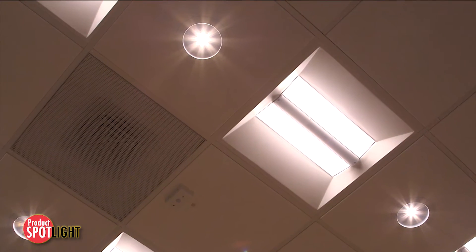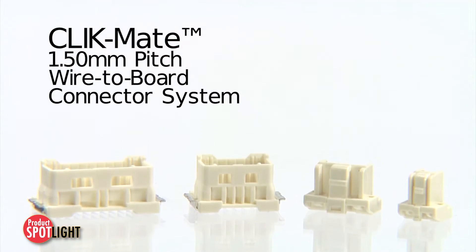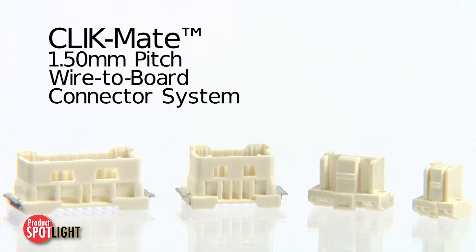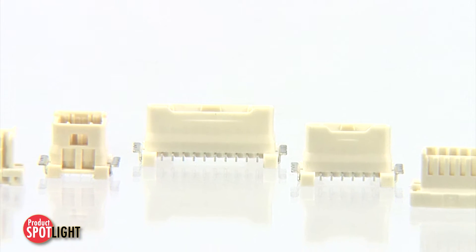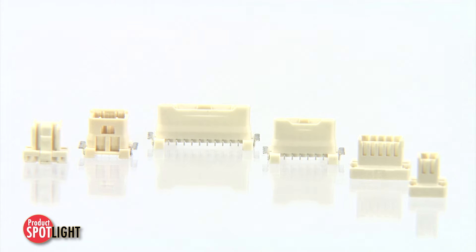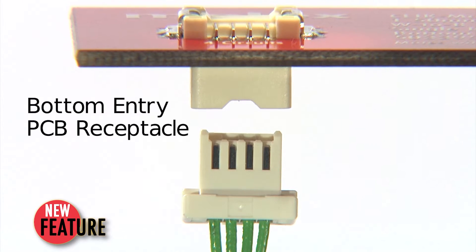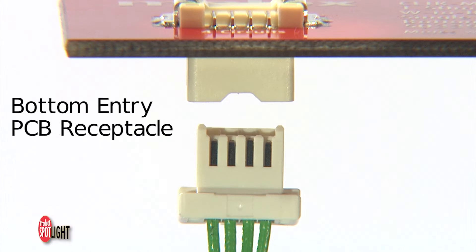With booming markets such as LED lighting needing a solution for electrical connections to be routed up through the PCB, the Clickmate 1.5mm pitch wire-to-board connector system solves this problem. Without a bottom entry connection option, wiring needs to go around the PCB, which is costly and difficult to assemble. With the Clickmate connector, Molex has added a bottom entry PCB receptacle in various circuit sizes to fill this need.